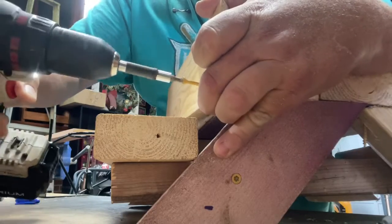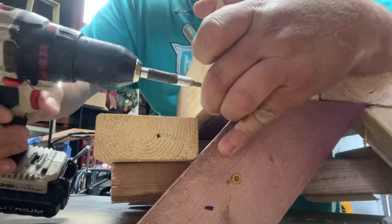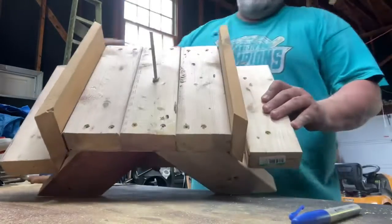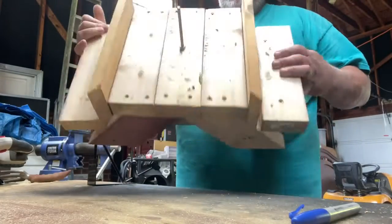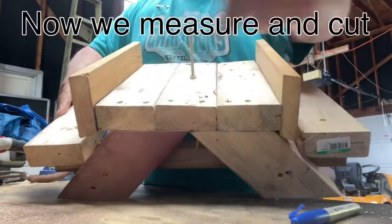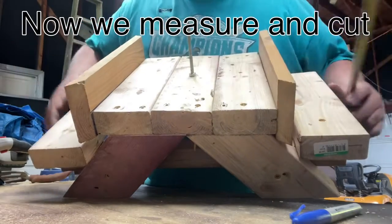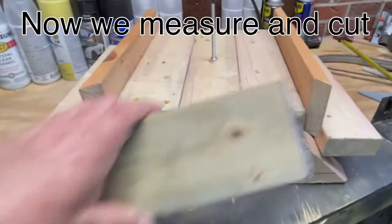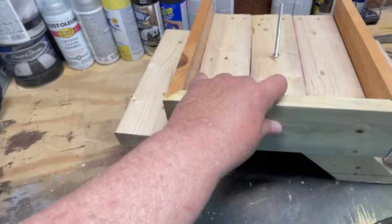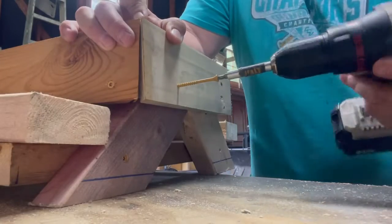Then you want to secure it to the 2x4s with the wood screw, one in each side. There's the sides and now I just need to put the two other ones to complete the little box. We do this so the corn will stay up on the table top and doesn't get knocked off.